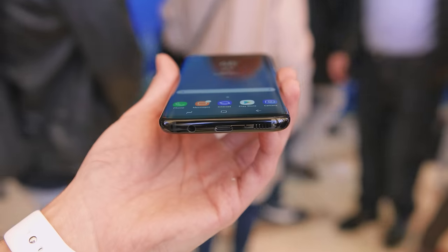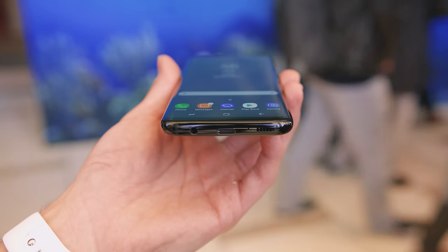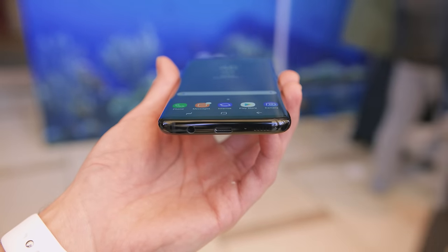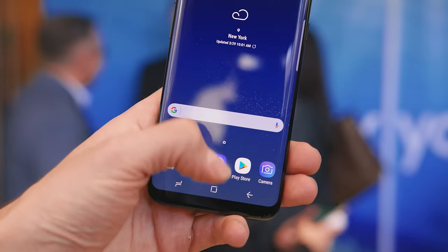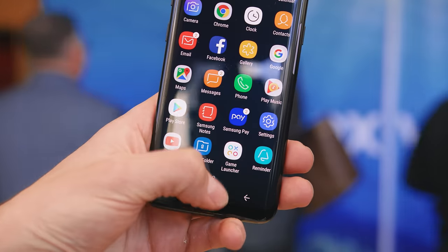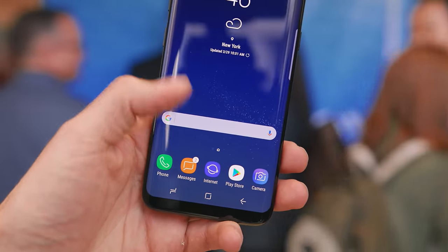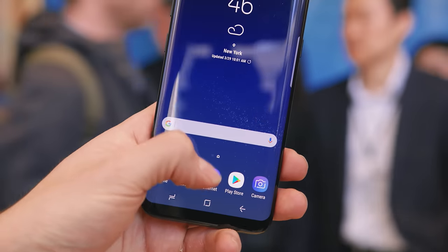Next up at number four is something that may freak people out. Because of that infinite, endless display, there is no physical home button. We've seen Apple implement this with the iPhone 7 and 7 Plus, and if you've used those, you have an idea of how it works and feels. For me personally, I don't mind it at all since it's something I'm used to, but I know a lot of people really love their physical home button. Let me know what you think in the comments.